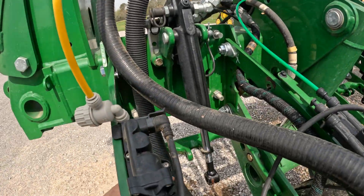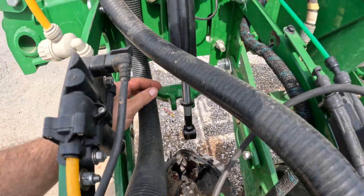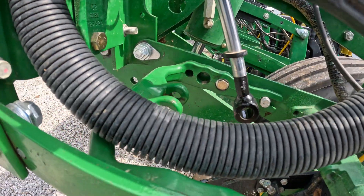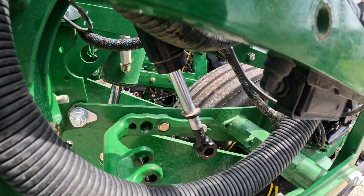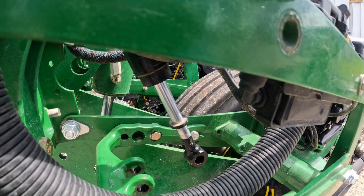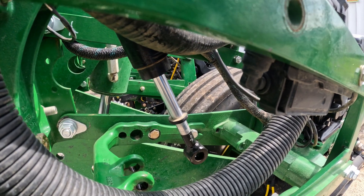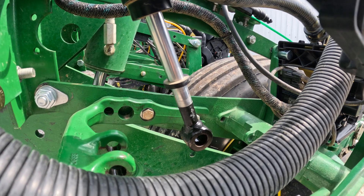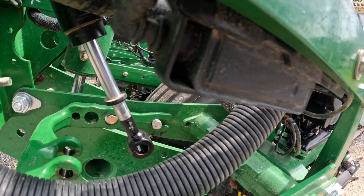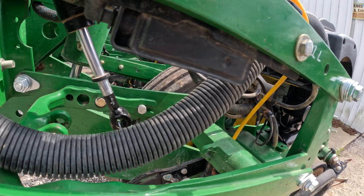I'm going out here to check and see. Let's see if we got any movement on our cylinders. Let me see if I can get a good shot. We're not getting any movement, so I'm going to go back up there in the tractor and look at it and see what we're doing.